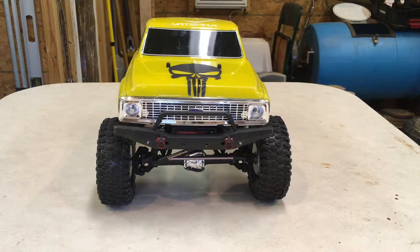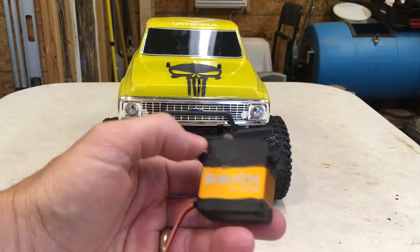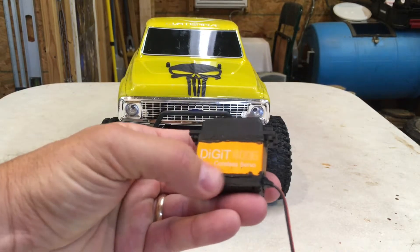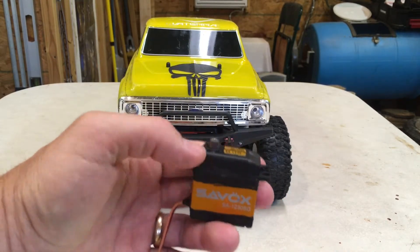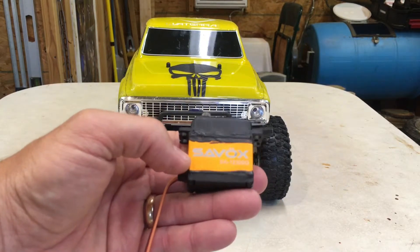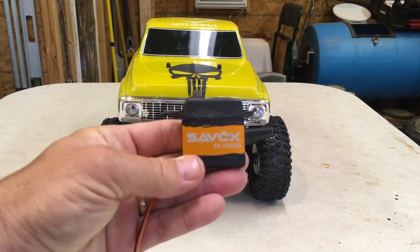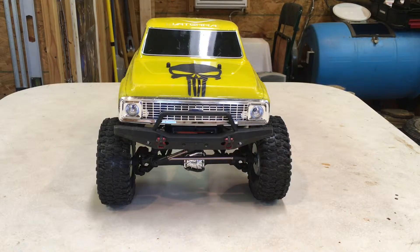We're going to do a servo test today on the Vatera. I currently have a plastic servo horn and a 15 kilogram Arma steering servo in it, and I've purchased a Savox servo — it's the 1230SG. You can tell it's a little black around here where I've put some liquid electrical tape to further waterproof it, and I also put some marine grease underneath to help keep water out. So this is a much more powerful servo, and we'll see what the difference is.